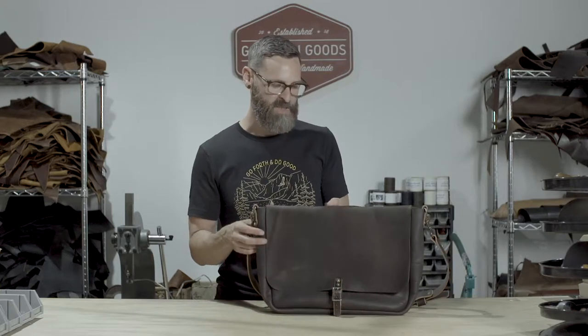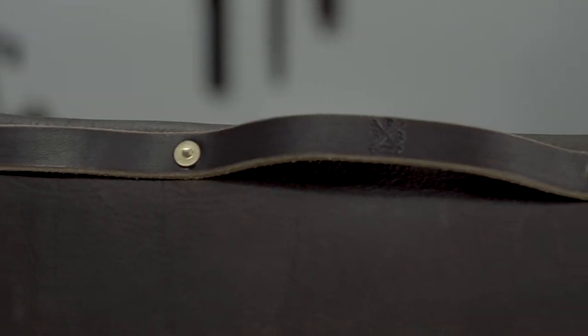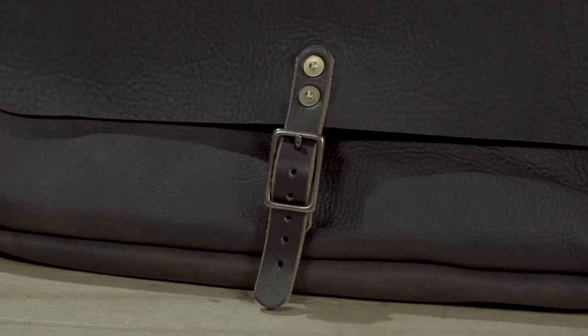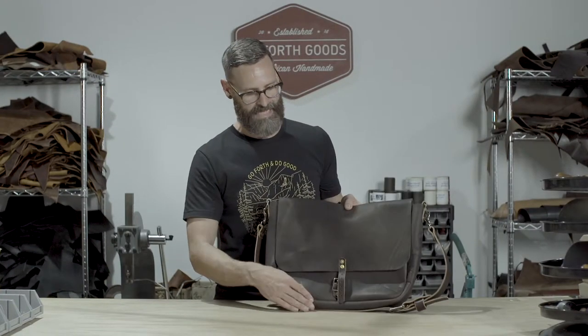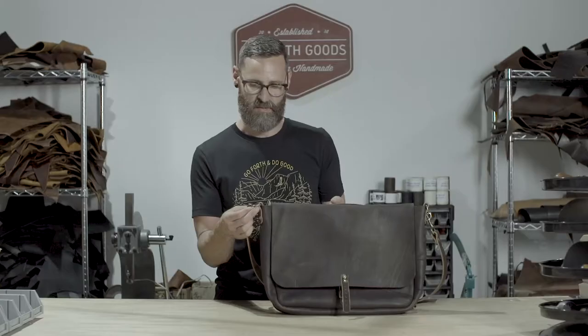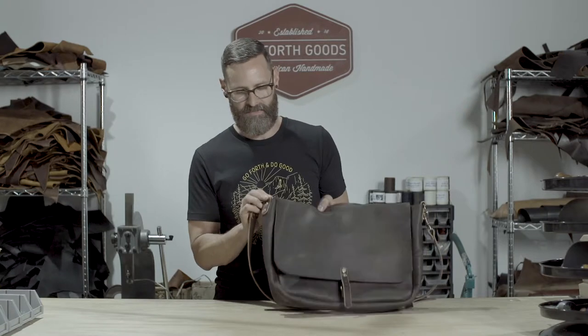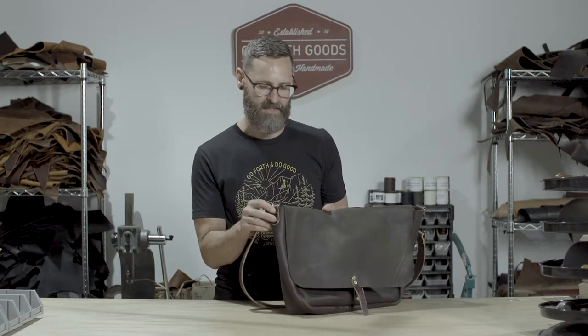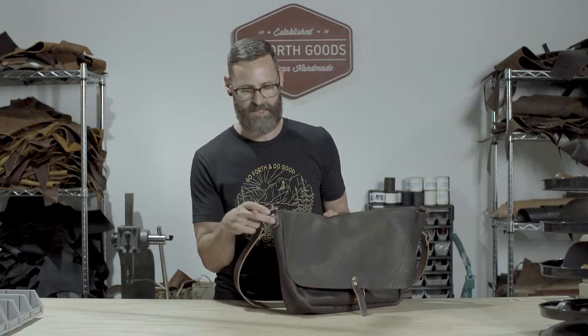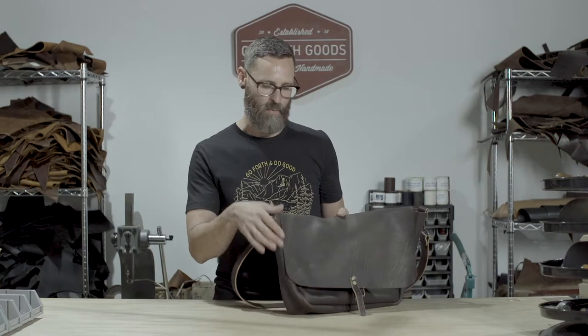A couple of features on this bag: we have a nice grab handle on the back for easy carry. We also have a front buckle to keep it secure, or you can leave it flat and it'll hang quite nicely. All the hardware is solid brass — nice and durable, not going to break. All the straps and D-rings are attached with a solid brass hand peen, and there are washers on the inside to keep everything durable so it won't pull through.